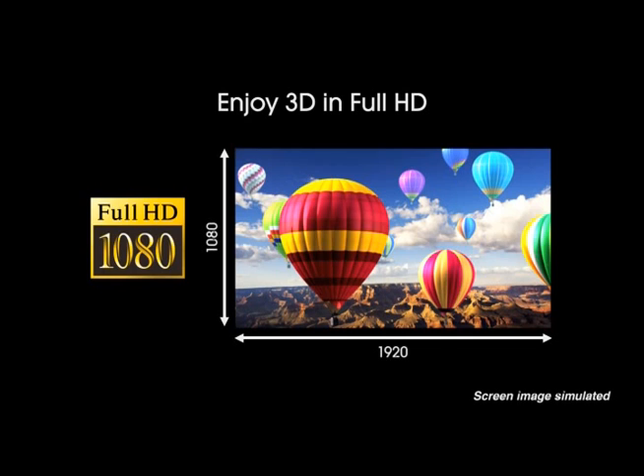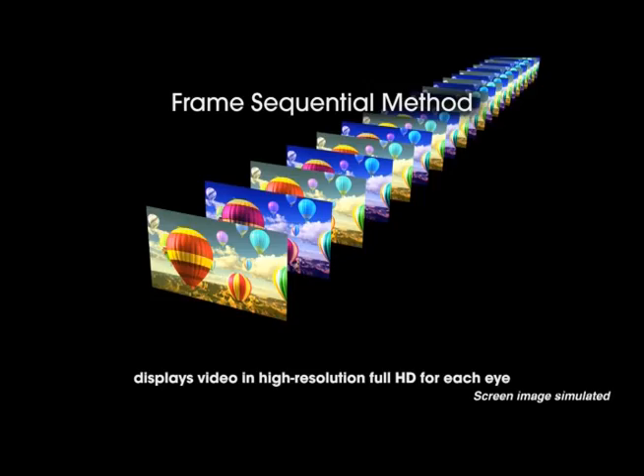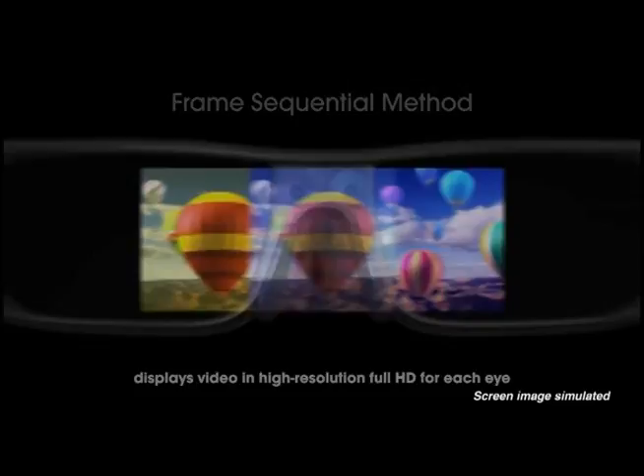Now there are super heavy-duty technologies like Sony uses — glasses that flash 120 times per eye, blocking out light at the correct interval. The TV flashes images 240 times a second, alternating between the left and right eye. Of course, glasses like that can be $100 to $200 a piece.